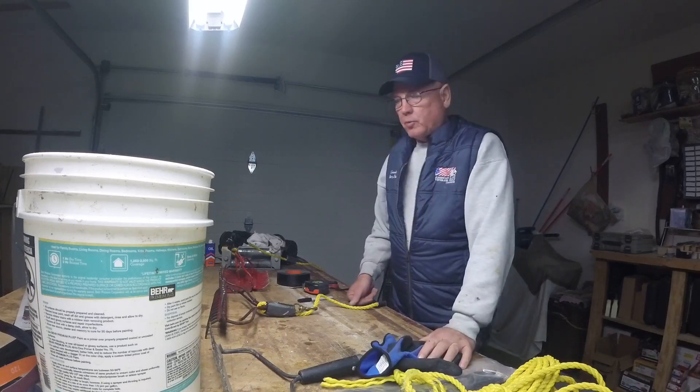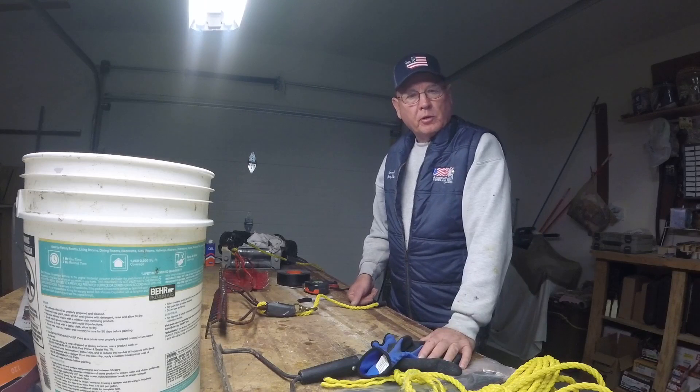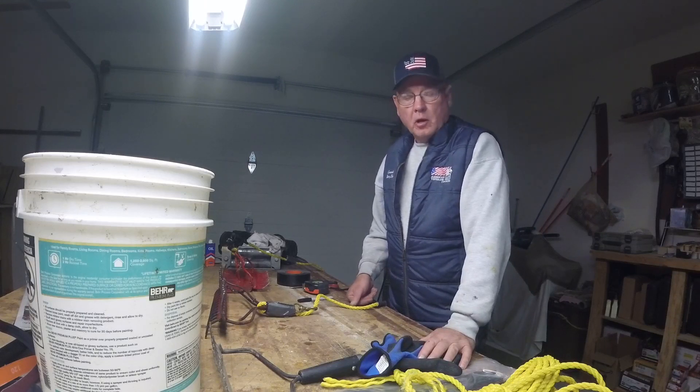Hello, my name is Barry and this is my workshop. Today I'm going to explain to you how to make a weed rake to do a lake survey with on your lake or in the river out in front of your property.